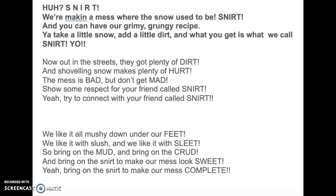We like it all mushy down under our feet. We like it with slush, and we like it with sleet. So bring on the mud, and bring on the grud, and bring on the snert to make our mess look sweet.